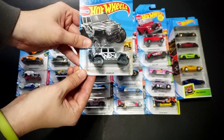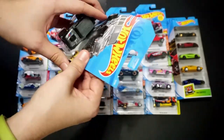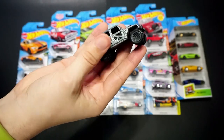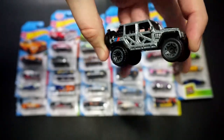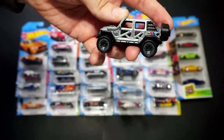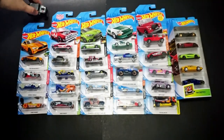This one is the 2017 Jeep Wrangler in a metallic silver. It has a blue and red stripe on the back and a top tampo as well. This is a good-looking Jeep — almost has a BMW-esque type look to it. Pretty cool nonetheless.